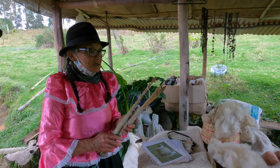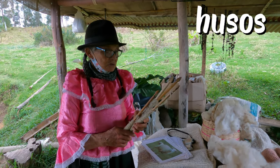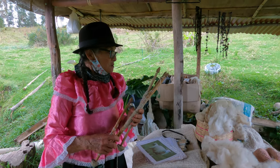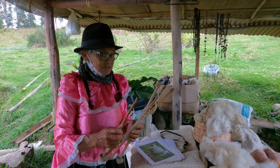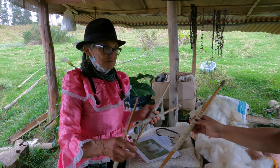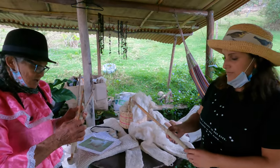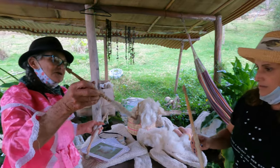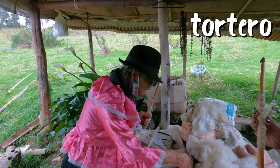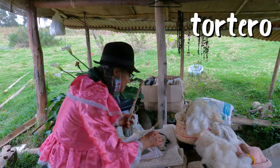Those are the tools — estos son los usos. They're like sticks, very light. Even with the wool on them, they don't weigh much. You have to place a weight on them, called a tortero. She only has one original tortero — that's the original that the indigenous people make — but since she needed more, she made those in cement.